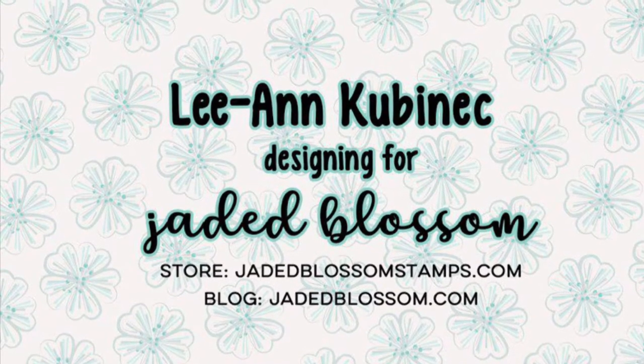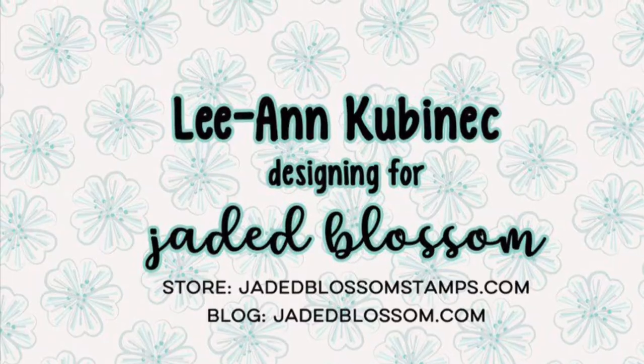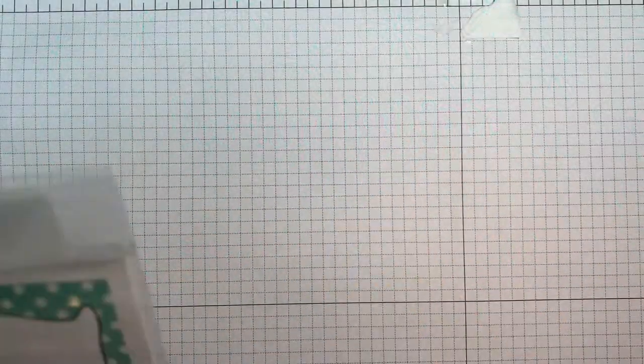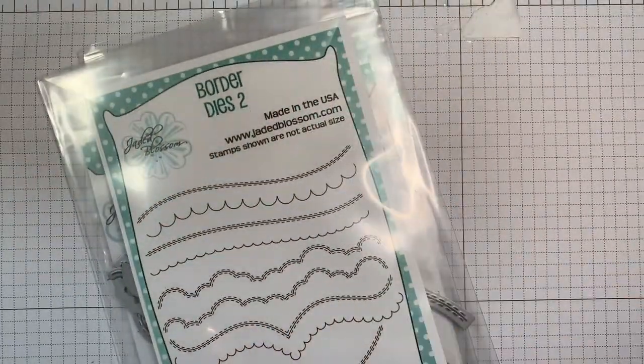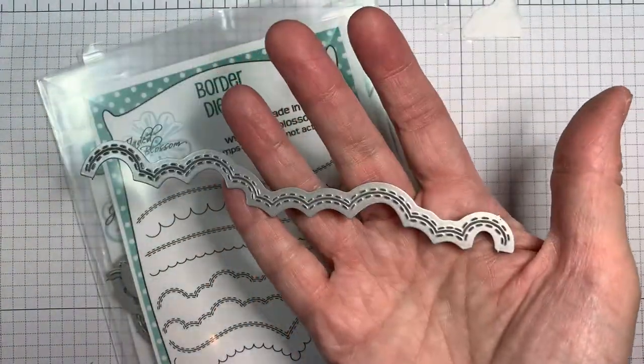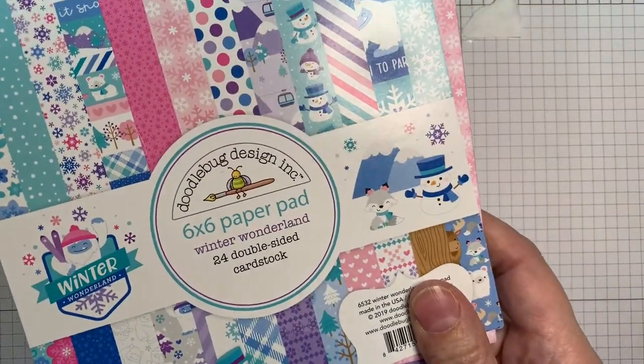Hi everyone! It's time for the Jada Blossom November Release Hop and I have a card and a quick little gift card holder to share. I'm using the Build a Christmas Tree die, the Snow Globe dies, the Border dies — that little cloud one — and White Christmas. I'll be using some other stuff later in the video too. I'm also using the Winter Wonderland Pad and the Matching Odds and Ends from Doodlebug.